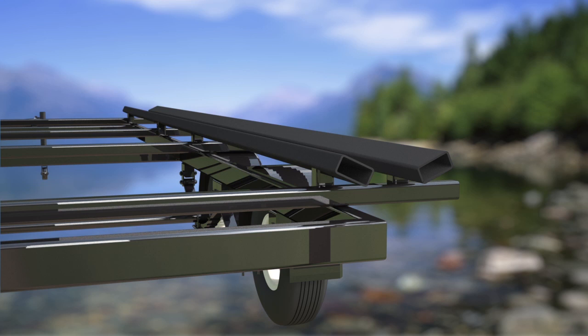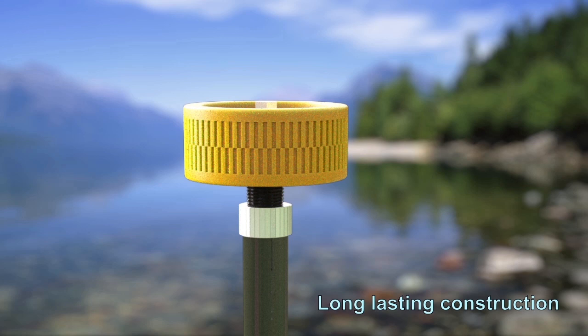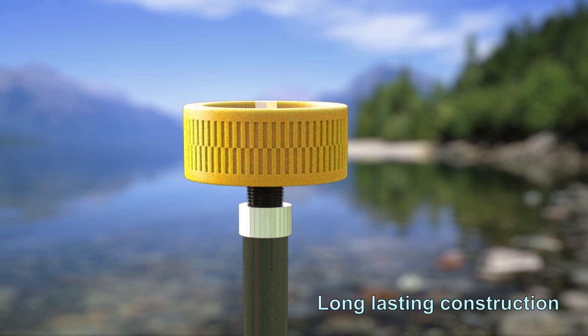While conventional pontoon boat trailers will typically have guide rods in place, if the rods contact the pontoons, damage can occur, thus requiring an expensive fix. Long-lasting construction, standard or optional equipment on new boat trailers, adapts for use on other types of boat trailers as well.